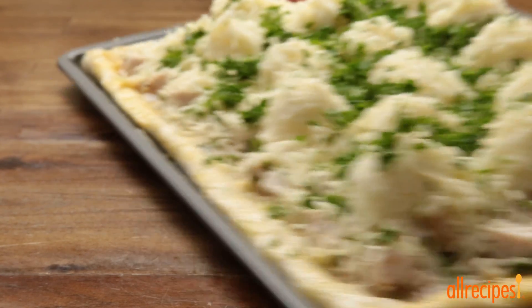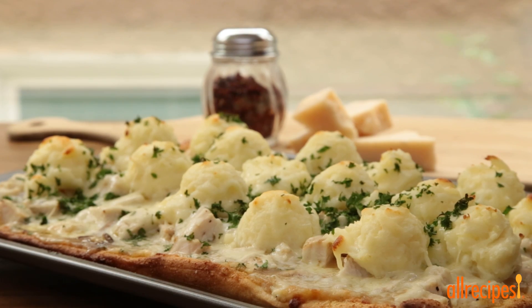And that's all. Pop the pizza into the oven until the dough is cooked and cheese is melted, 12 to 15 minutes.